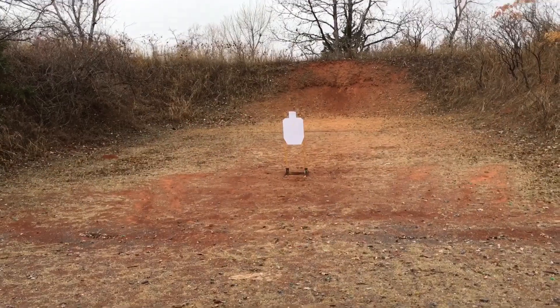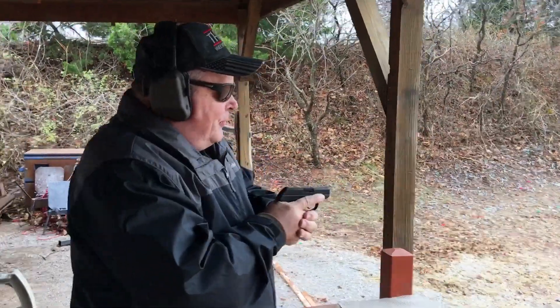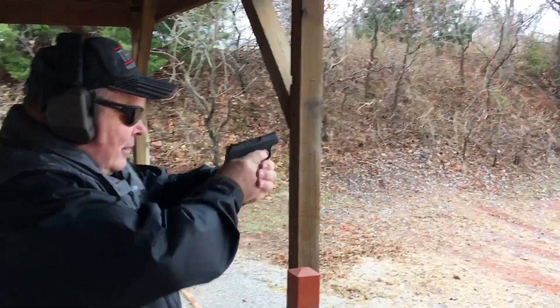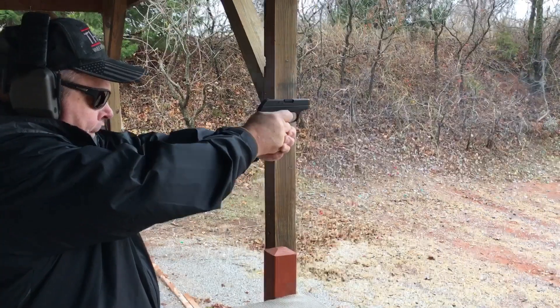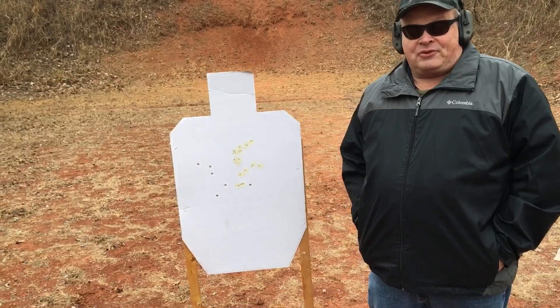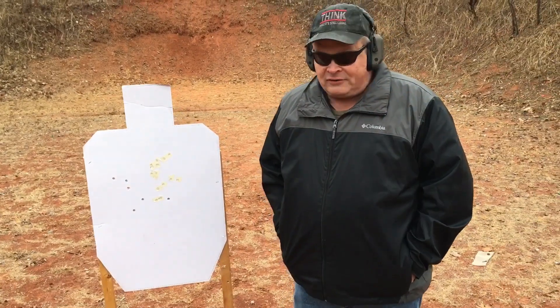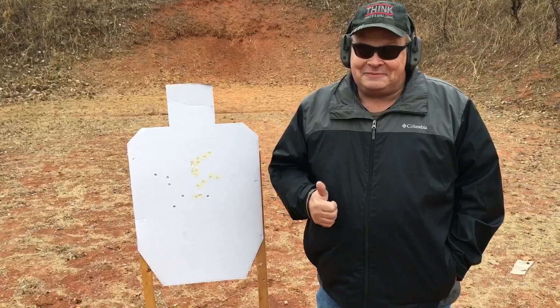Is this a target trigger? No. But I wonder what it will do at range. So we're out at 15 yards — let's see how she does. Not my best group at 15 yards, first time shooting this gun at that distance, but I hit them. They all hit. So there's that — that's what's important.